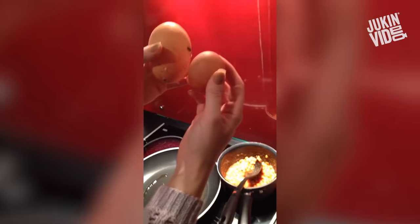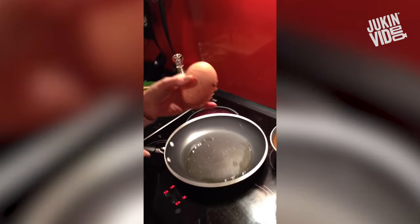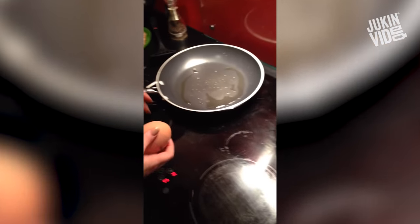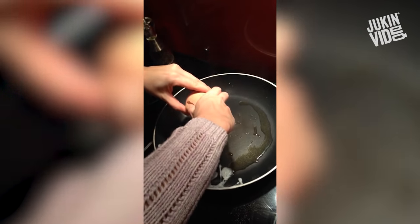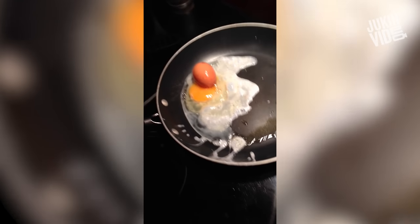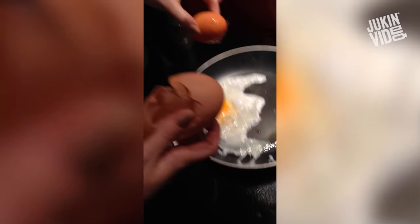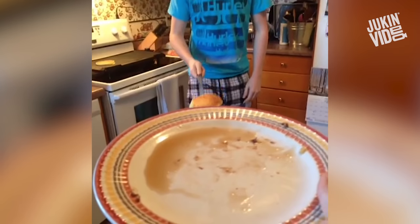That's the size difference between the eggs. Let's see what we've got inside. Yeah, what do you think we've got? Still in there — that was all you, buddy.